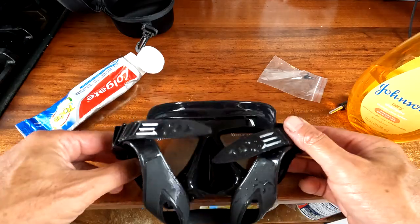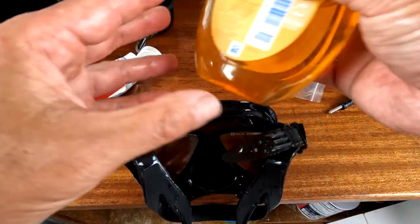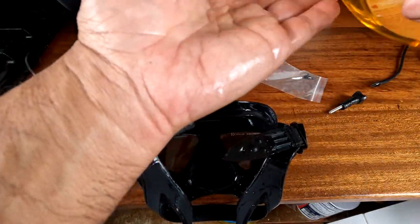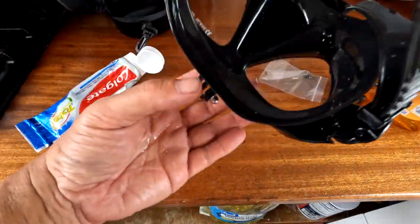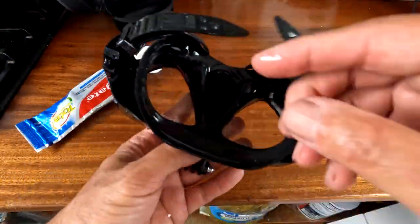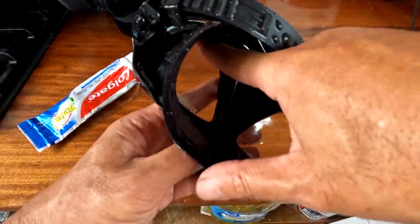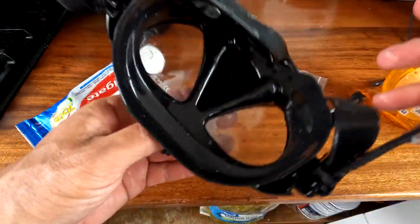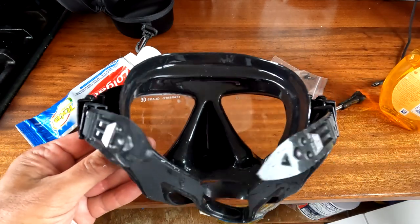I cleaned the lens three times with toothpaste, and now I'm gonna use my anti-fog, which is baby shampoo. I just put a little bit on — right there — take a little, dab it on both sides, spread it out, and I'm gonna let it dry. I'll take it in the water later this afternoon.